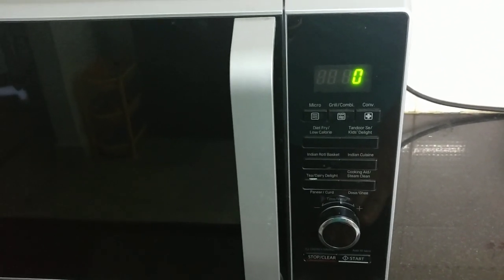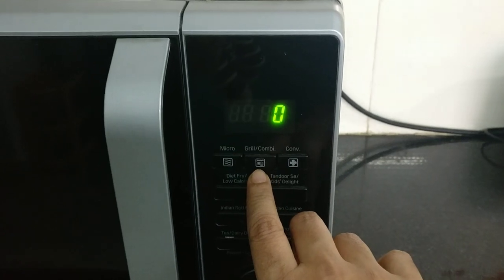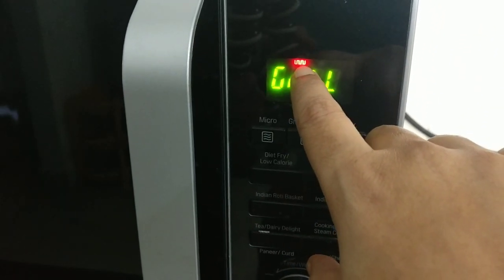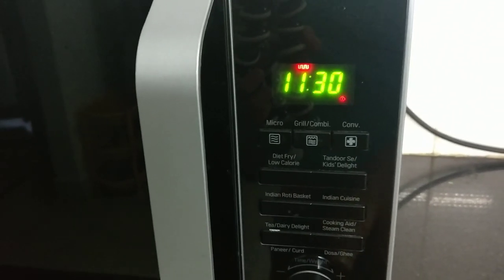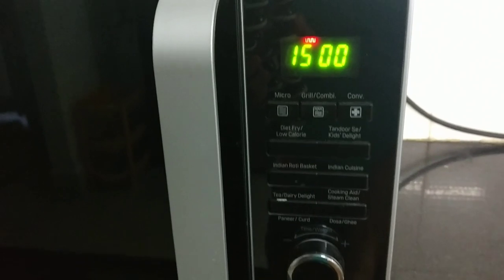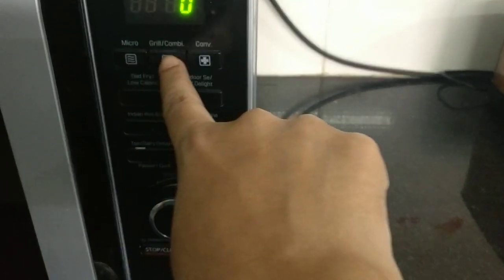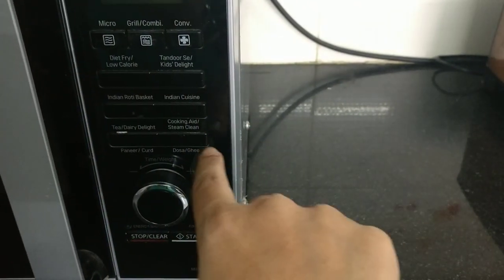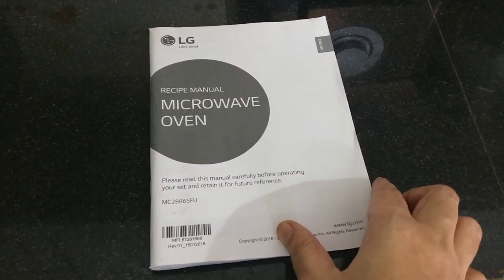Now I am turning the oven mode off. On the keypad, we have the start and stop button and three settings. Now we will open the grill setting. If you press the grill button, there is a grill symbol you can observe on the display. Press the knob to set the time for the grill.